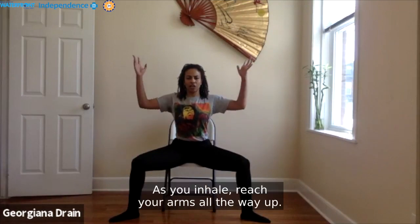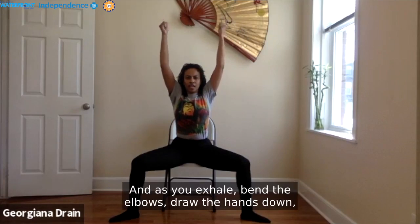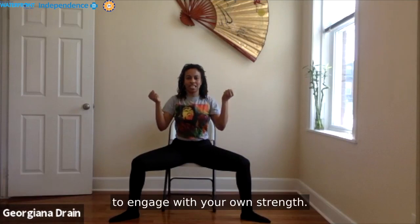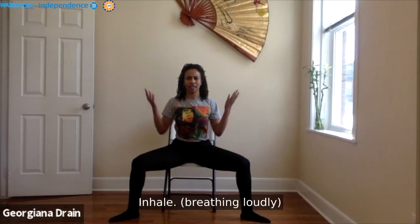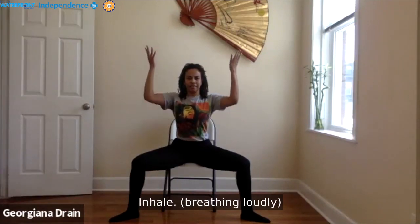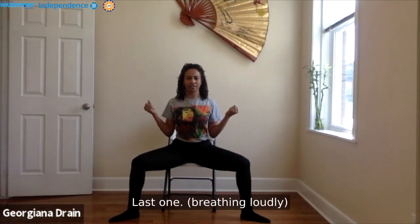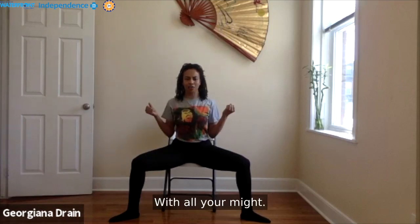As you inhale, reach your arms all the way up. As you exhale, bend the elbows and draw the hands down — even make fists if that helps you engage with your own strength. And as you exhale, let it come out sharply. Inhale — exhale. Inhale — exhale. Last one, with all your might.